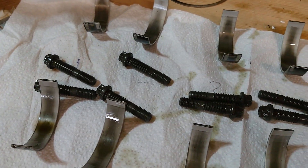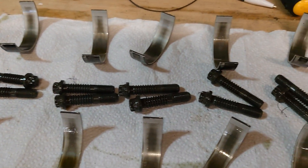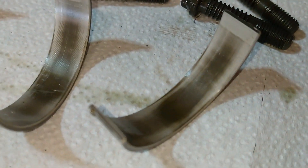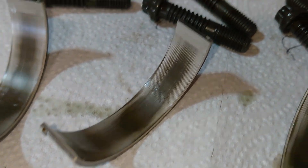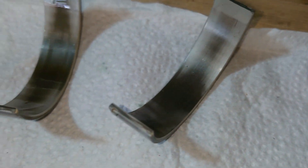And there we have it: one, two, three, four, five, six, seven, eight — all of them. Look how worn they are. I mean, it's not tragic, but they are pretty worn, aren't they? Life saver.